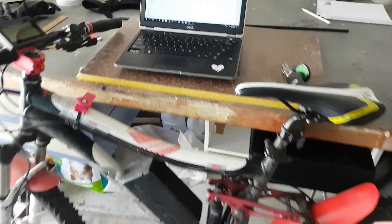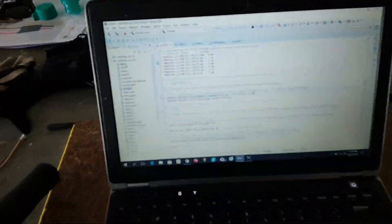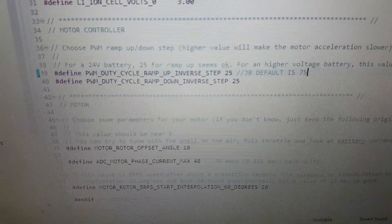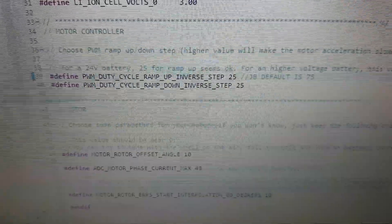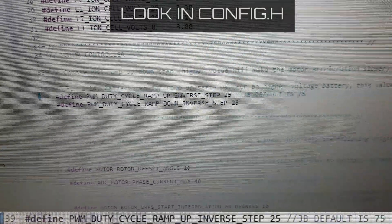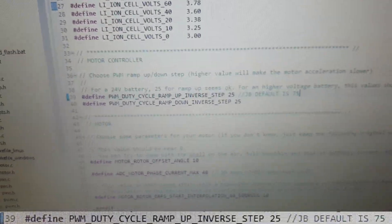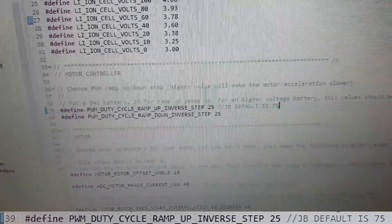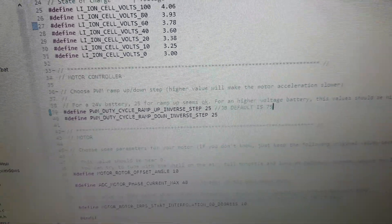We've identified that it may be related to the way the controller actually ramps up. There is a duty cycle ramp-up that is normally set to 75. It's actually an inverse thing, so 75 means it ramps up slowly. I've changed it to 25, which means it should ramp up three times quicker.